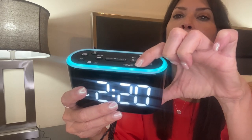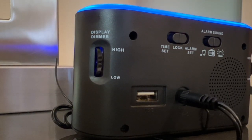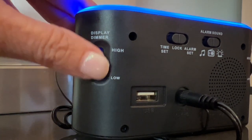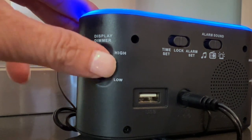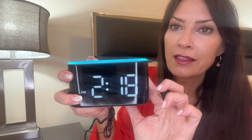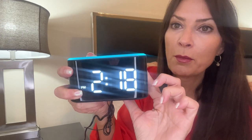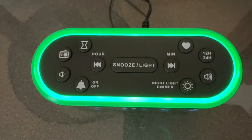There is another button that allows you to adjust the brightness of the nightlight right here. You can brighten it or dim it by pressing this top button — so that's your nightlight. The clock also has a dimmer function so that you can dim the time face. You simply push this wheel up or down, and as you do that, you can dim or brighten the time face with your dimmer button.